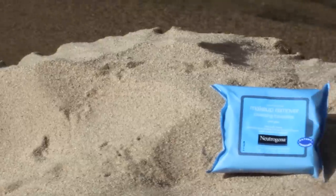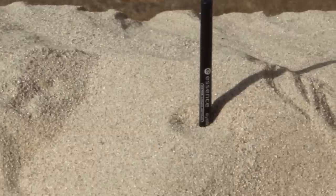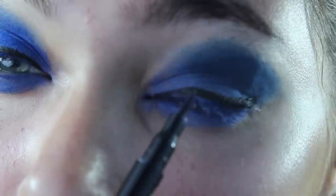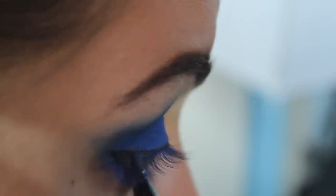Next I'm going to take my Neutrogena Makeup Remover Wipes and wipe away the fallout. After that it's time for eyeliner — I'm just going to create the outline of the wing and then fill it in, super simple. Then I'm going to curl my lashes, which will help them blend with the falsies we're about to apply.